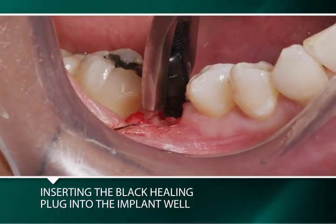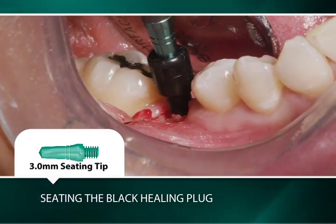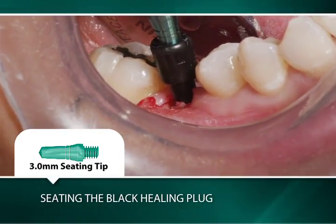The black healing plug is then placed back into the implant's well and the same seating tip is used to seat the black healing plug prior to its being cut.